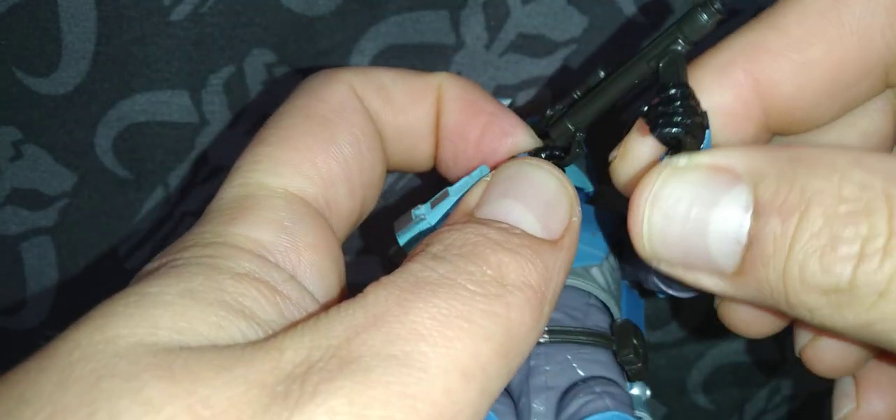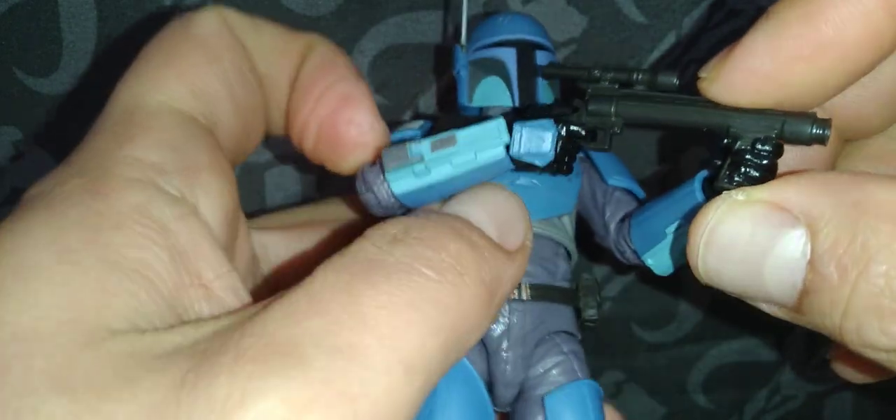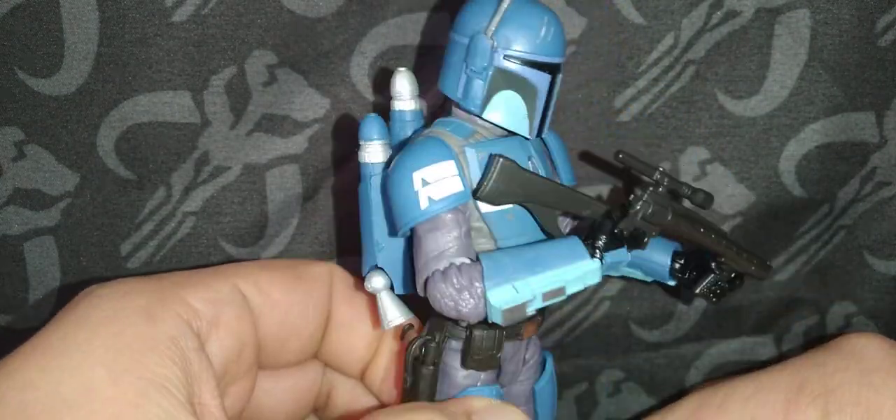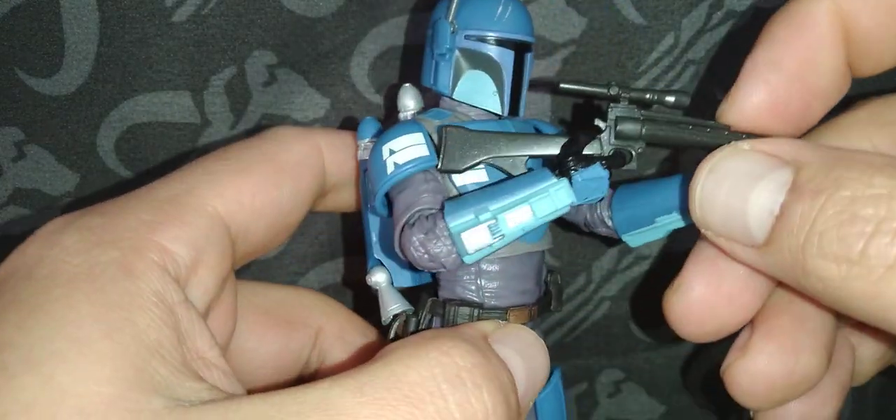I can't believe I didn't figure that out on my own. So that's how the Death Trooper 6-inch Black Series should hold his blaster rifle.